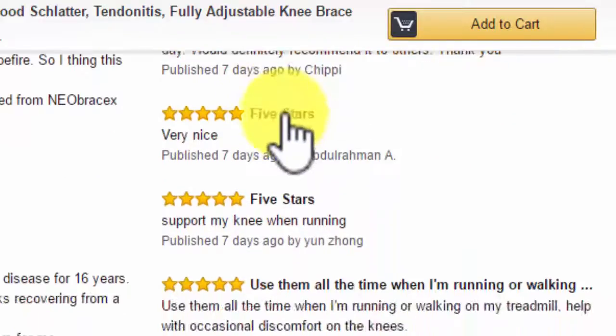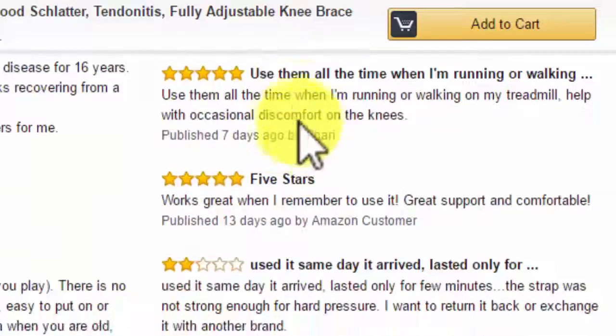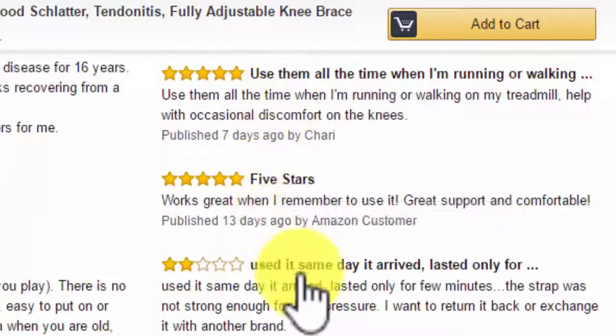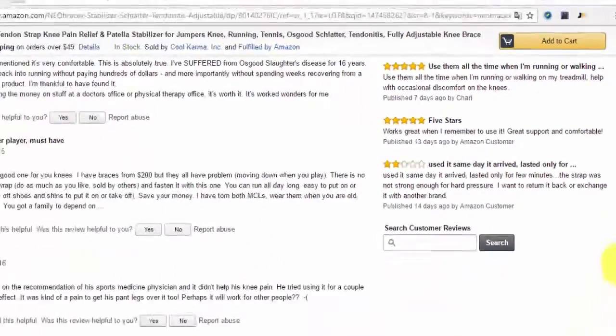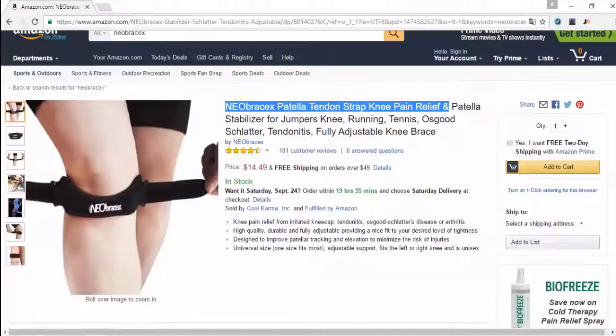We definitely recommend it. Five stars, five stars — I used it all the time when I'm running or walking. Five stars. And then somebody else used it and it lasted only for a couple of days, but we did replace that one because we do have a 100% satisfaction guarantee. In the end, all you have to do is hit the add to cart button and get yourself your new Patella Tendon Strap.